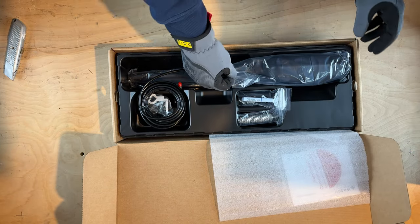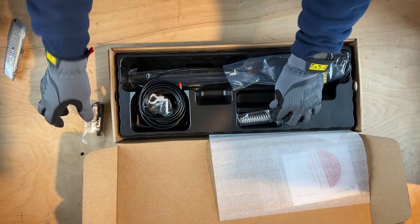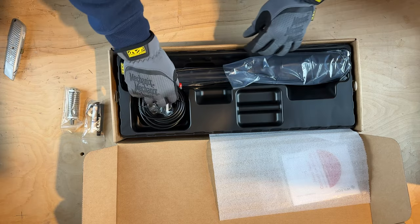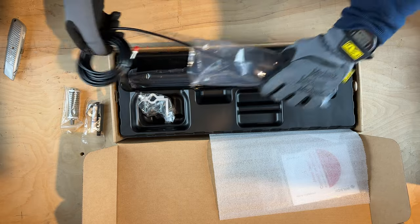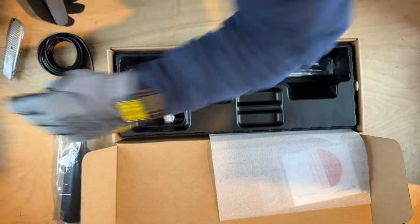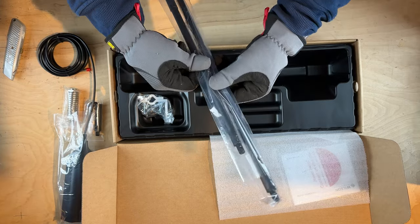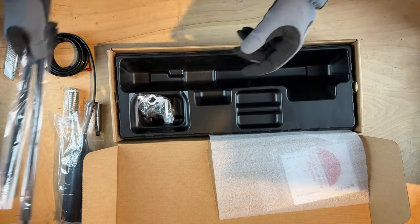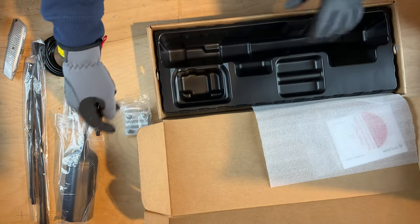A couple of days ago I received the OTR external antenna. But after 3 failures with the Overland antenna, I was really hesitant to even attempt to install it and have it break on me again. But I realized that putting this antenna through the same stress test as the previous 3 is the only way to find out if the OTR antenna is more durable.